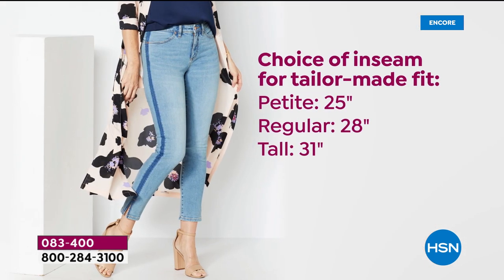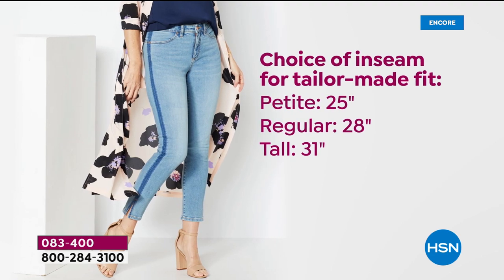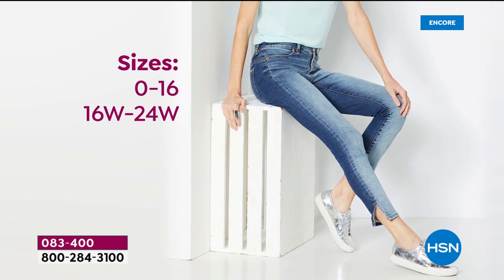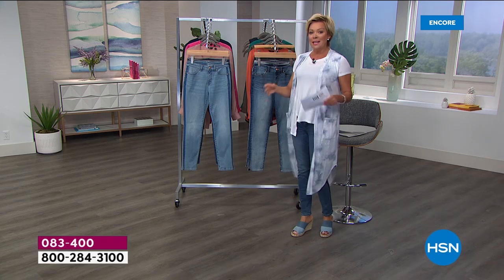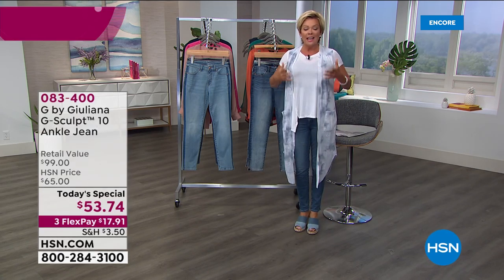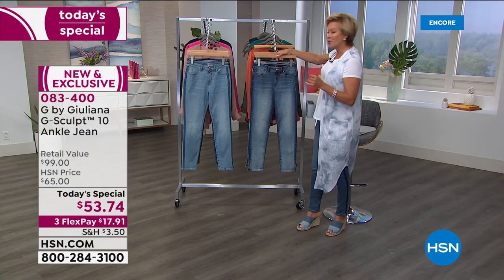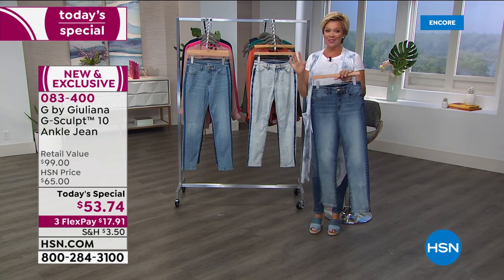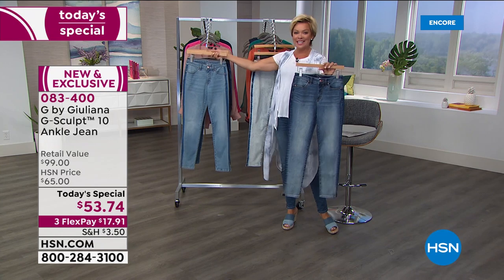It is a sculpted fit. This G-Sculpt shapes and sculpts your body, provides ultimate comfort, and you're free to move about your life. And because of the G-Sculpt, and thanks to Juliana who's incorporated Lycra Beauty, it gives you the most incredible return — so there's never any bagging at the knees or the back. We're going to share the colors and then introduce Juliana, who'll be joining us via Skype.